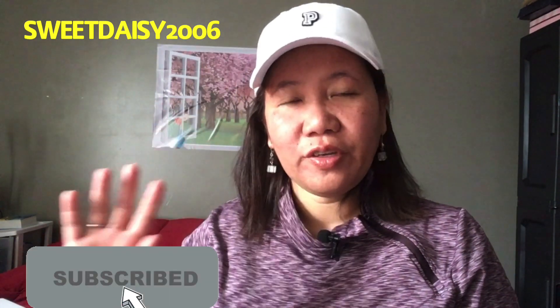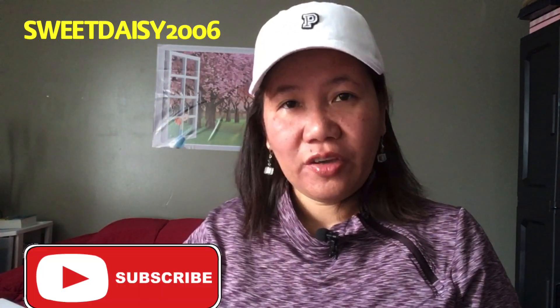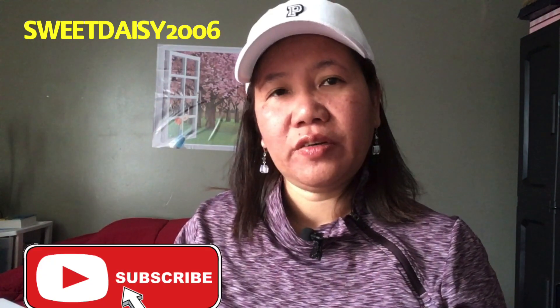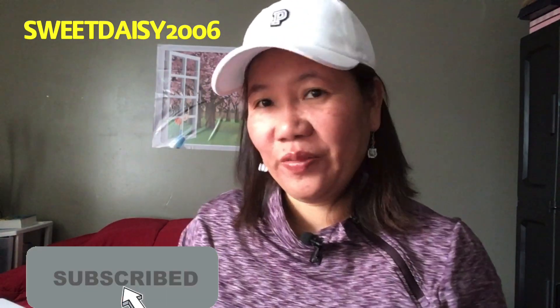Hi everyone, it's Lynn — good morning, good evening, good afternoon. This video is about my FabFitFun box. I think this is the winter box. Love the box, love the colors. Apologies if you see me wearing the same shirt — I have a Victoria's Secret haul I filmed, so I'm filming another video the same day. I'm wearing my Victoria's Secret hat and feeling summery even though it's winter. If you're interested in this FabFitFun box, stay tuned.